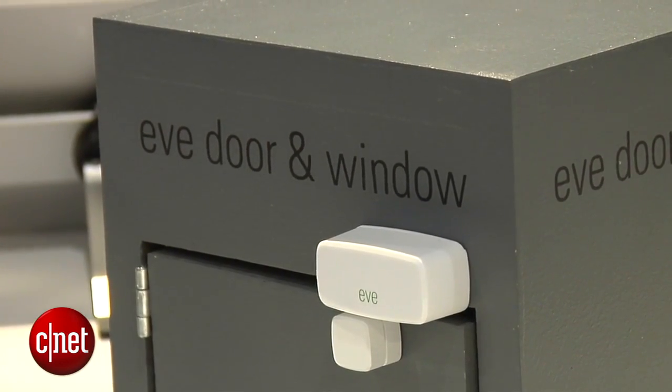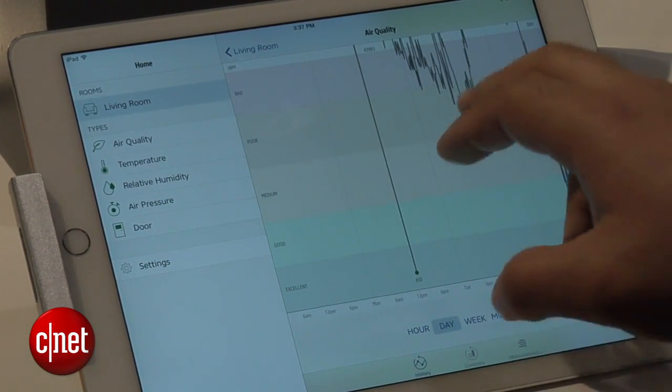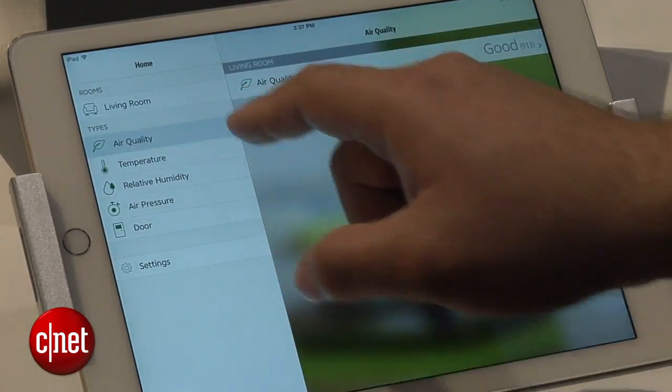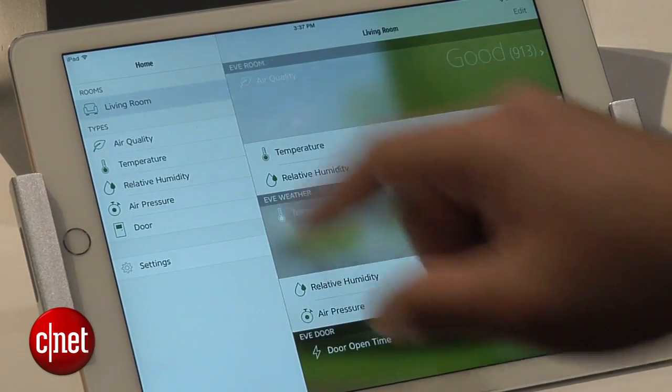All of those things communicate with your phone via Bluetooth low energy. The weather sensor is going to get humidity and temperature. The air quality sensor will actually help you detect fumes on the inside of your home, so you know if you need to air the place out.